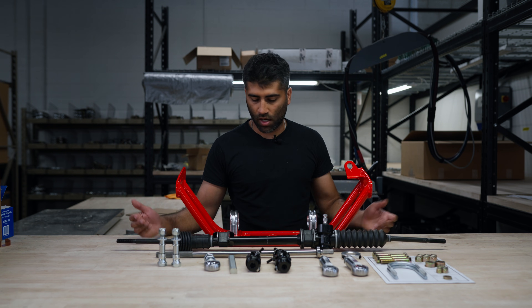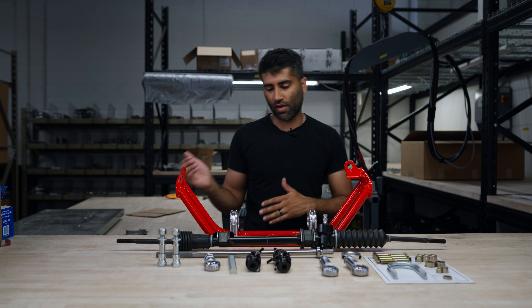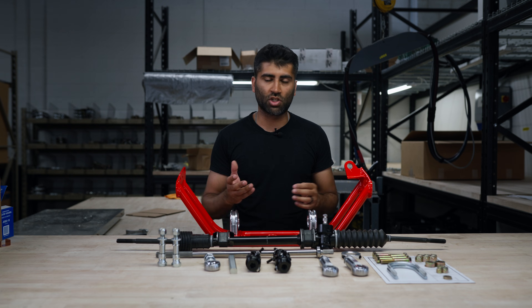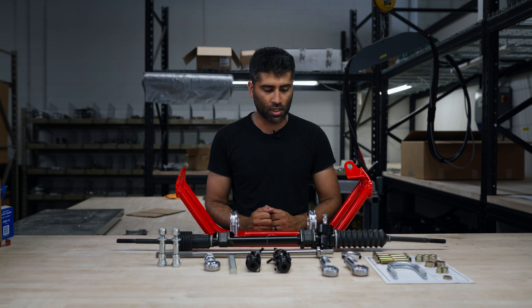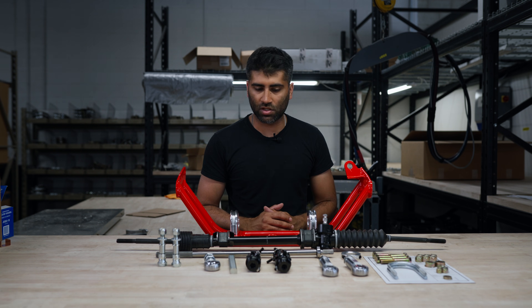This fits right hand drive and left hand drive. If you have a factory L series engine, there's a mid pipe that has to get modified or custom made — that's covered in our product overview video. Otherwise SR20 or KA swaps, this obviously goes a lot easier.